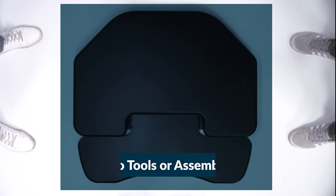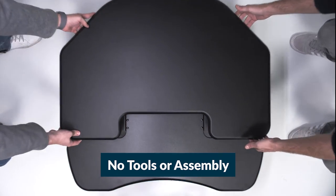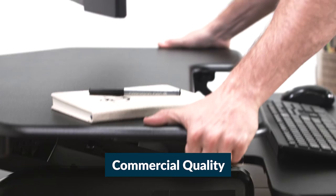Just like all our Veridesk desktops, the CubeCorner 36 comes fully assembled and ready to use right out of the box. Just place it on top of the desk you already have and you're ready to work. Plus, the commercial quality construction means it's built to last.